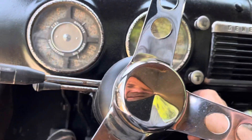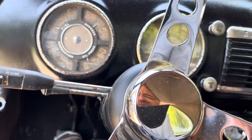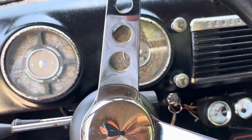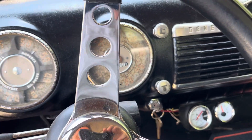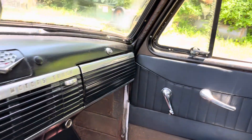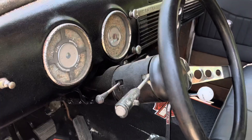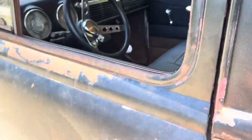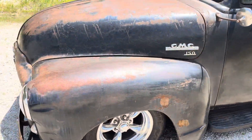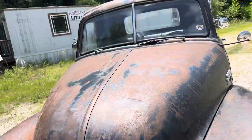Got a gear drive on it, gives you that little old hot rod sound. Does sound good up front. Power steering, power brakes.